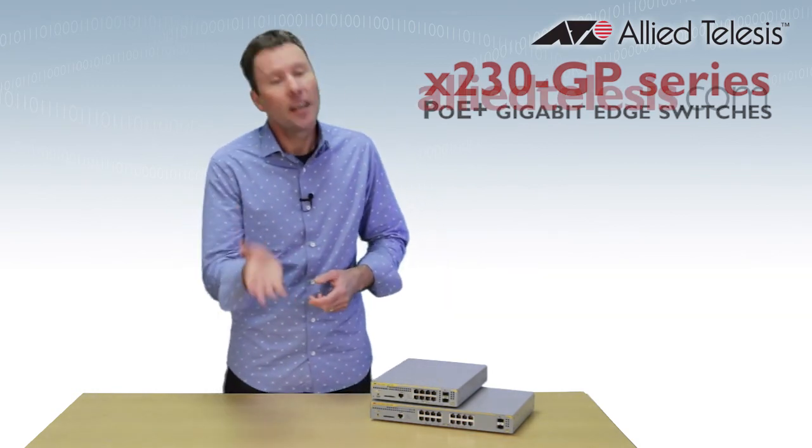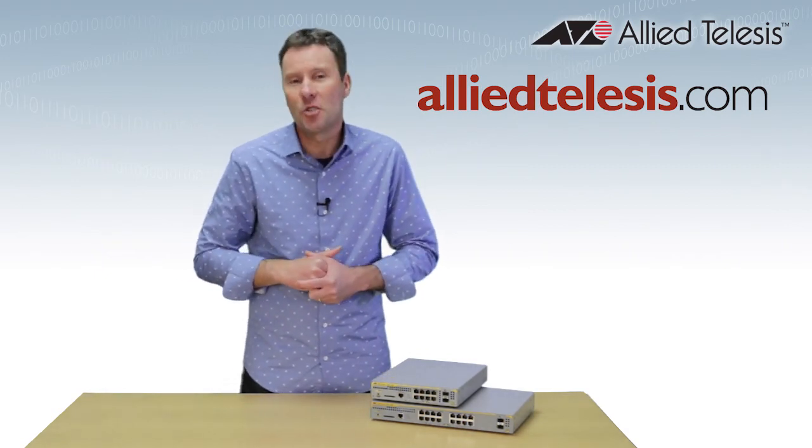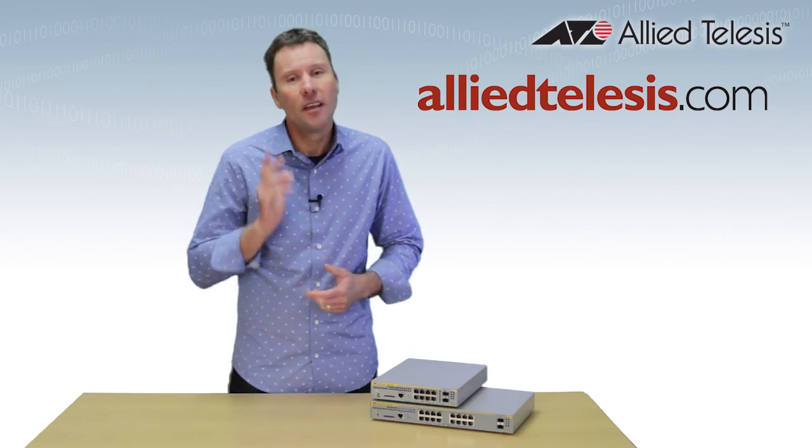For more information, come on over to alliedtelesis.com or check out some more of our videos on the Allied Telesis YouTube channel. Until next time, thanks for watching.